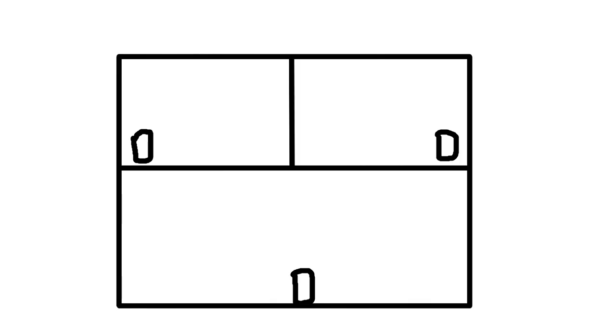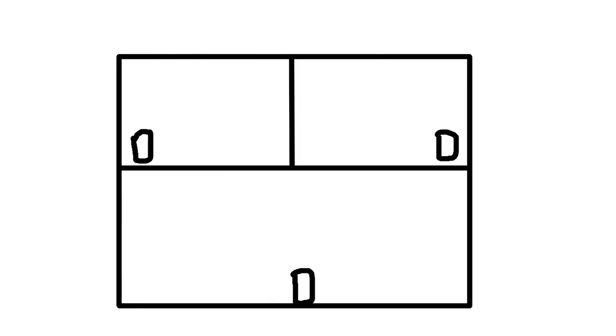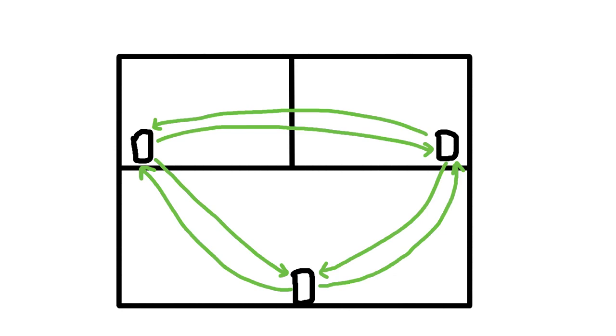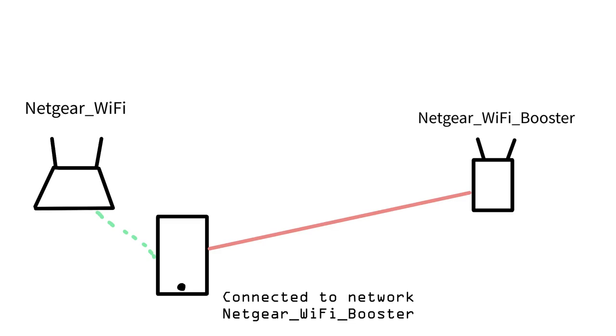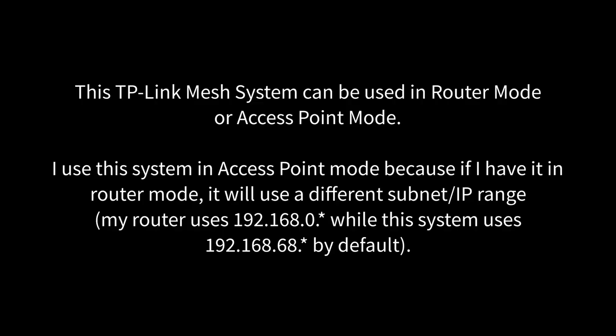This is partially why I chose a mesh system over a designated access point — because even if I can get a better Wi-Fi signal upstairs, I still need a way to connect devices that don't have Wi-Fi to the internet. In a mesh Wi-Fi system, each of the units are designed to work together in one unified system. In other words, there's only one SSID, and your device will simply connect to the unit that has the better signal. On the other hand, a Wi-Fi extender will have its own SSID, so if you're moving around your house, your device won't connect to the hotspot with a better signal like it would in a mesh system. A mesh system can also function independently without the need for a router — you can just plug one of the units into a modem.